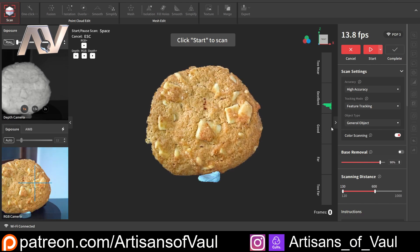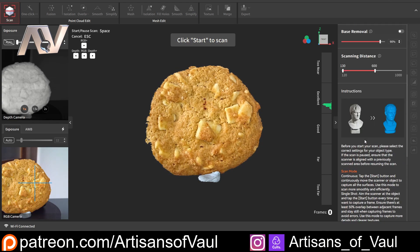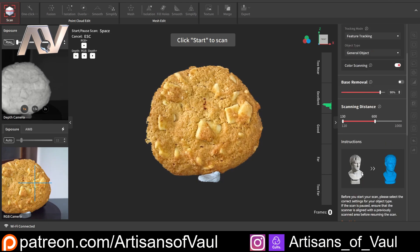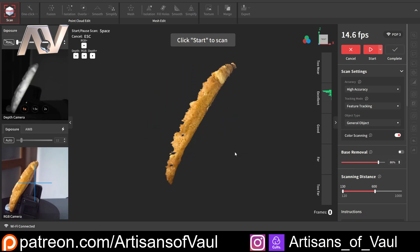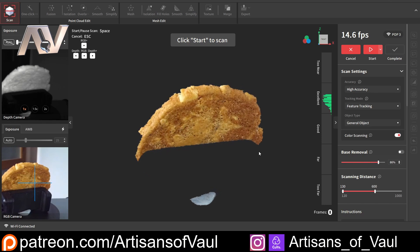I am going to turn on colour scanning which is going to activate my LED. You can see how much that lit up the cookie itself in the bottom left corner to get a nice rich colour — that's something the Inspire can't do, but you can just set up your own lighting. In the middle you can now see that we've got the colour scanning active as well. I'm not going to worry about the base removal or the scan distance. And if you go to instructions at the bottom, this will tell you what you're doing at each stage — a really nice accessible feature. I've just started the platform rotating and the software does quite a good job of ignoring anything that's black.